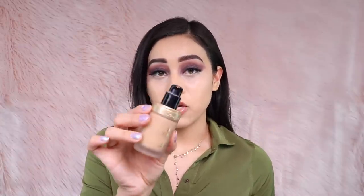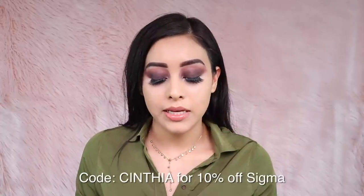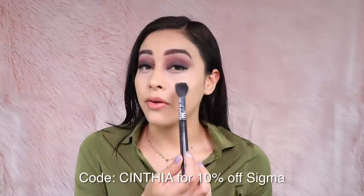I already applied my foundation and concealer. I used the Too Faced Born This Way foundation in light beige, and the NARS Radiant Creamy Concealer in vanilla to highlight my under-eye area. I'm going to dip my Sigma f-35 brush — it has a perfect domed shape that fits perfectly in the under-eye area. I'm going to start outwards and work my way in.